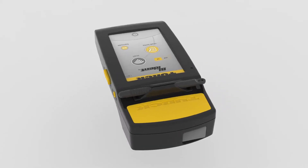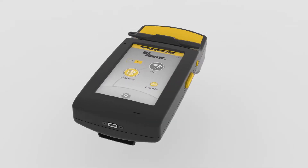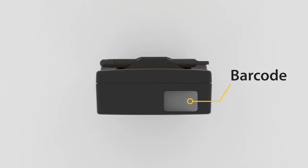Turk has expanded its RFID offering with an economical all-in-one industrial IP67 handheld reader, the PD67. Users will be able to track and control their RFID and barcode applications better than ever.